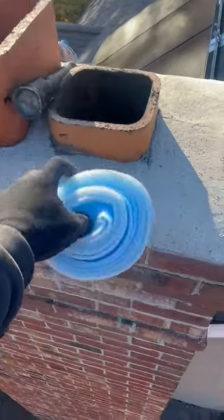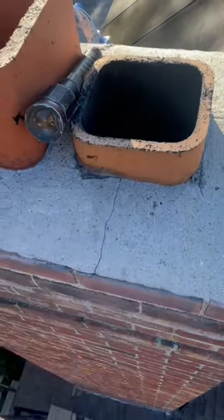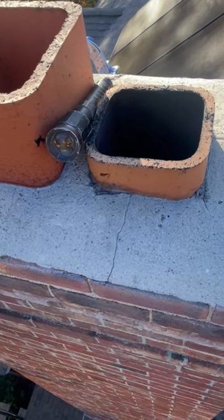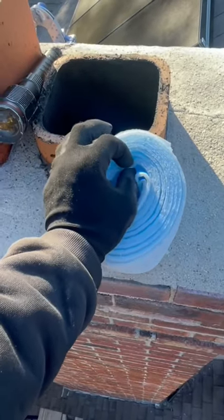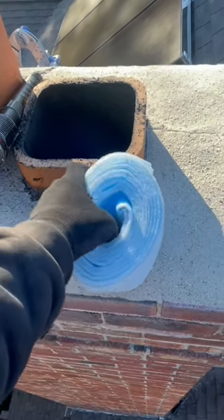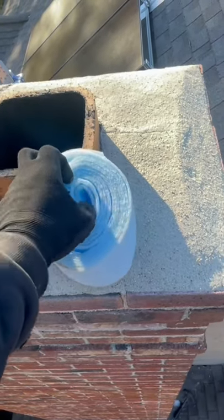If you're going to put a bond break in, just some kind of expansive material — you can use anything you want as long as it's not bonded to the flue. I am of the idea that you should have something that's a bit compressive, that has a little bit of give side to side, like this sill seal.